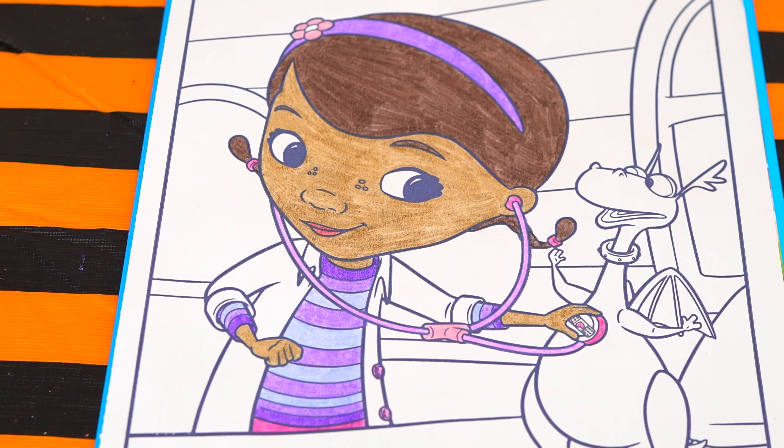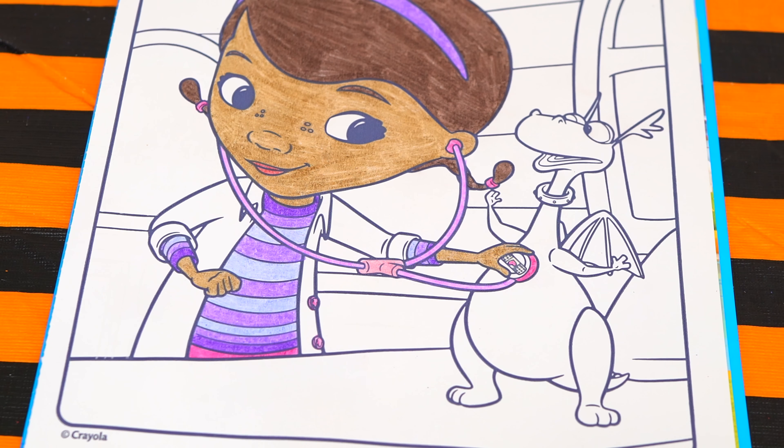Okay, I'm all finished coloring in Doc McStuffins. What a good little doctor! Now let's color in her patient Stuffy.